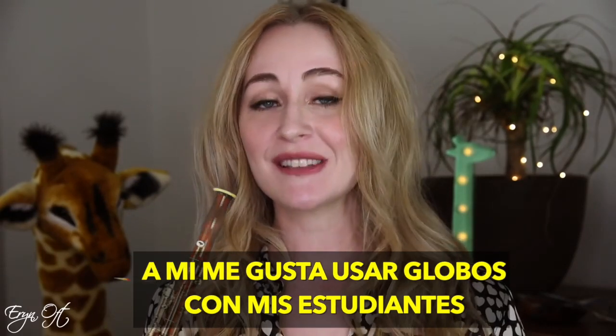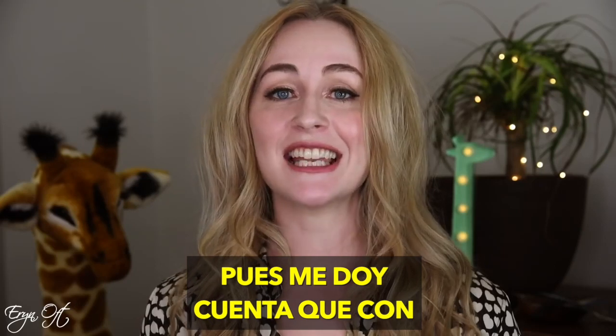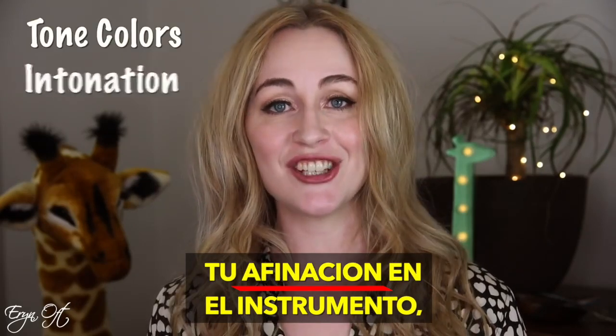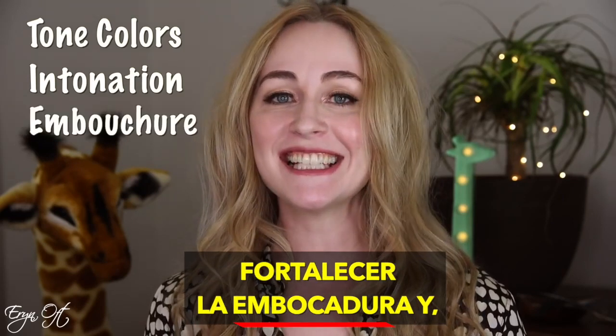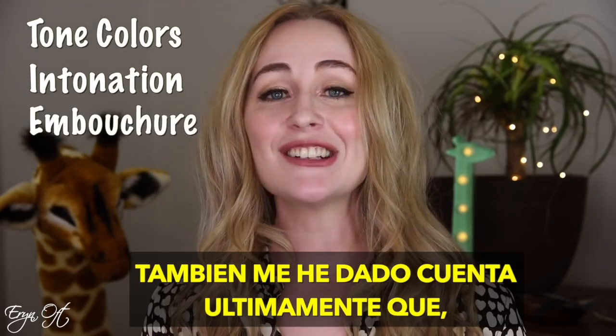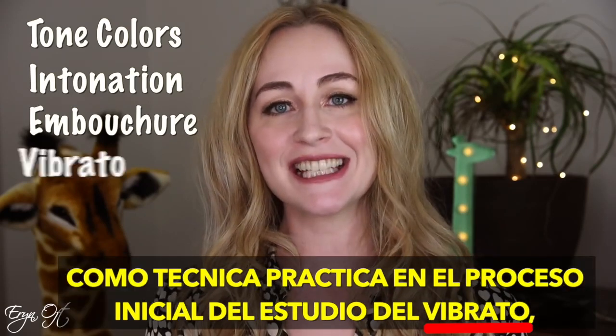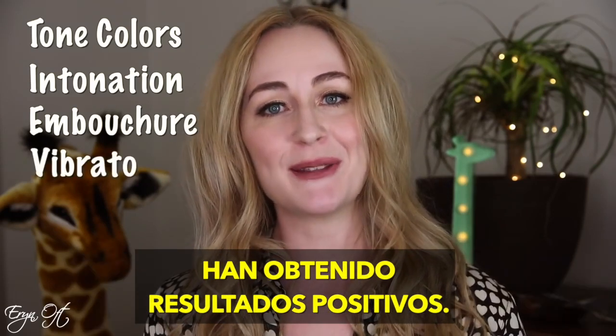I like to work with balloons largely because I have found that it can help with basic tone colors, intonation on the bassoon, extending the life of your embouchure, and also just recently I found that many students do well with the beginning stages of vibrato by working with balloons.